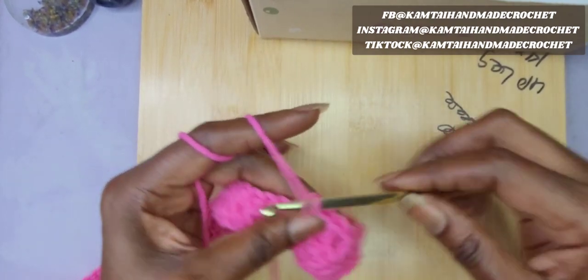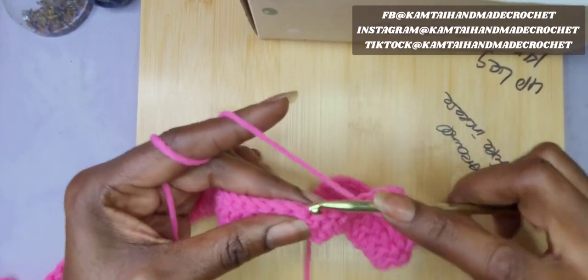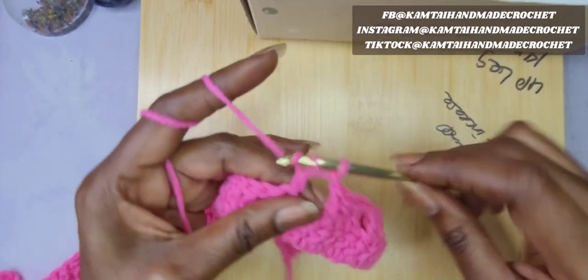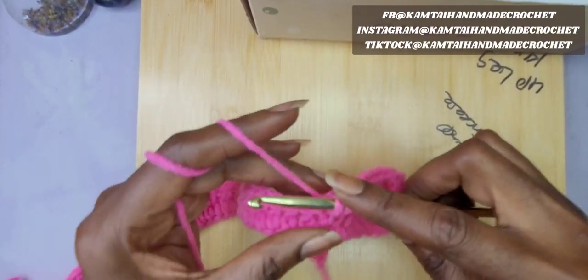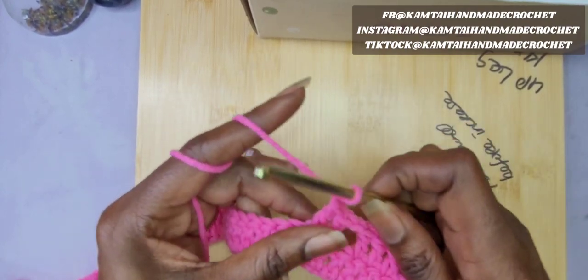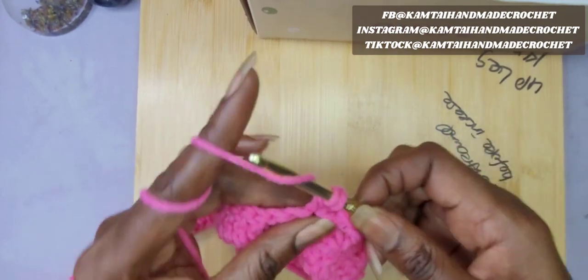Now we're going to skip 1 stitch and make a V-stitch. So you put 1 double crochet, another double crochet, chain 1, and with 2 more double crochets go back into the same stitch.